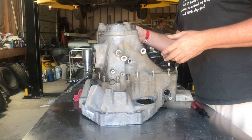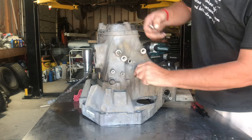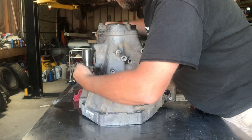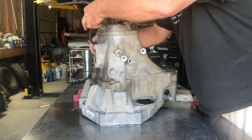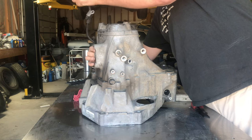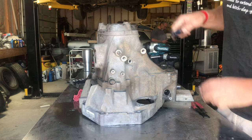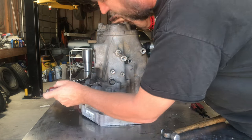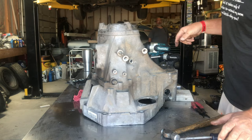Now what we want to do is pop the perimeter loose. You can pull the bolts out and set them aside — they're all the same length so it doesn't matter where they go. Take the reverse light switch out with a 19 millimeter wrench. Now get the seal on the case broken loose — all the bolts are out. Use a little hammer; there's a spot on this side where you can pry to get it to pop loose.